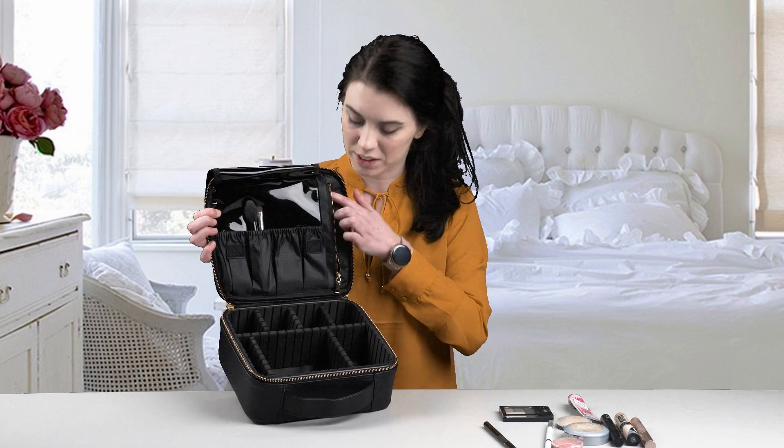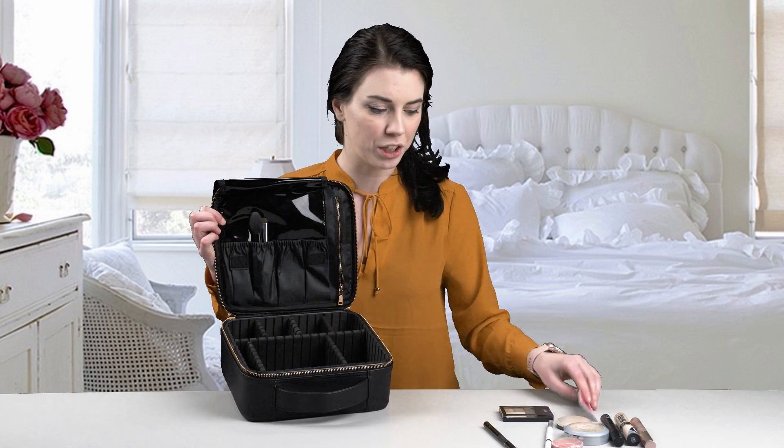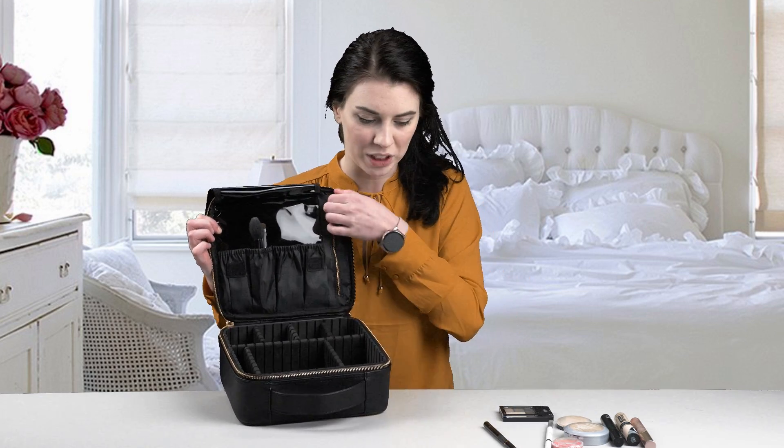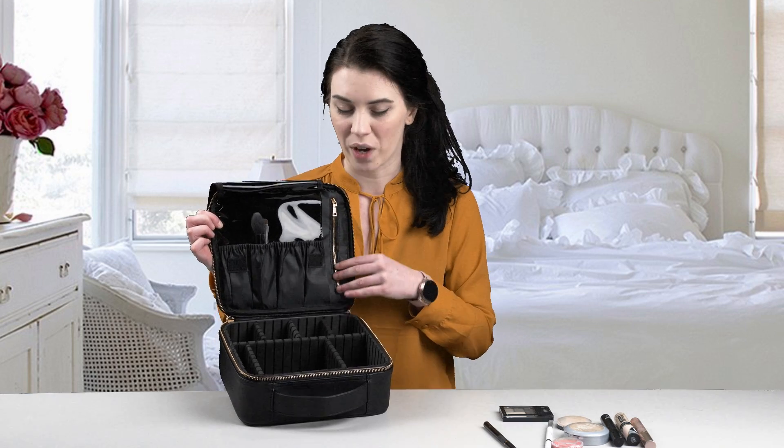There is also a little zipper pocket here — a little secret compartment in case you want to store more valuable items or things that you don't want people to see. We do have that as well.